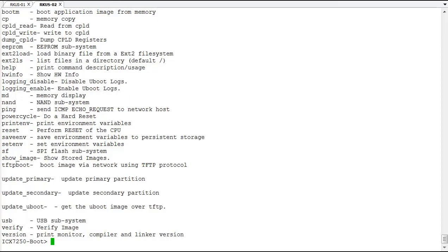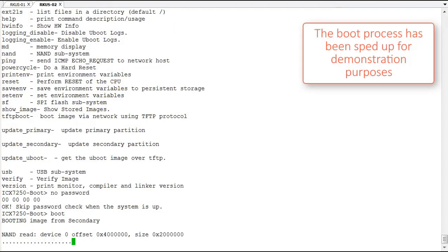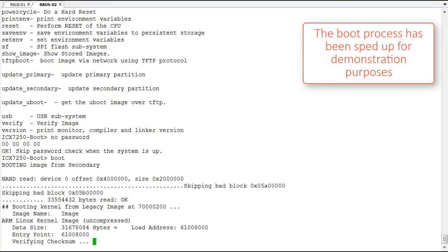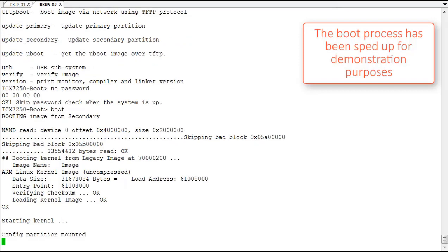What we're going to do here is run the no-password command. What this does is it skips the password check when the system comes back up on the next boot. The system will boot back up and allow us to get in without a password — skipping the password check — which will allow us to then configure a new password and save the configuration.